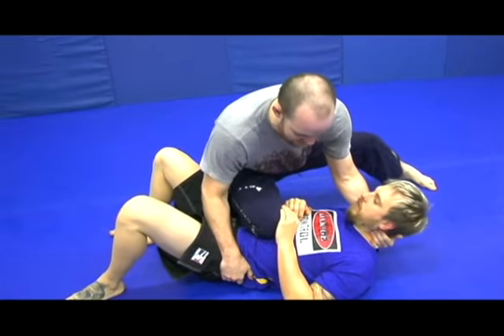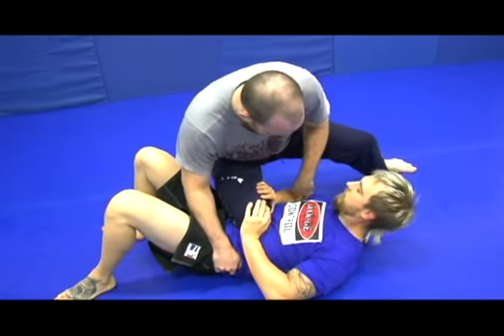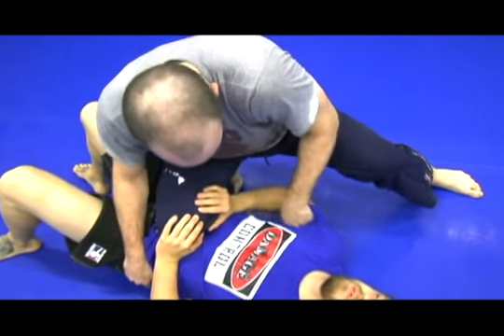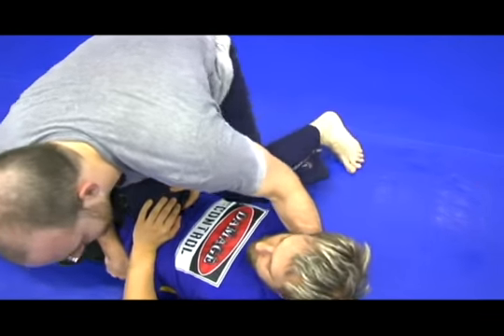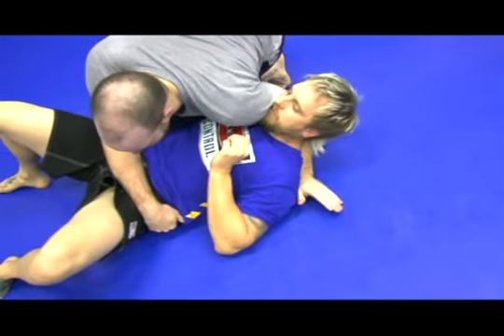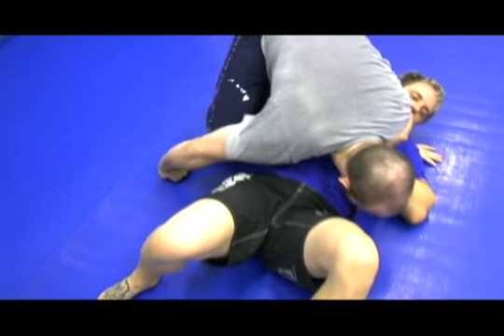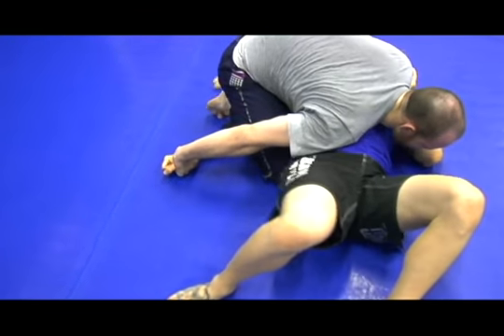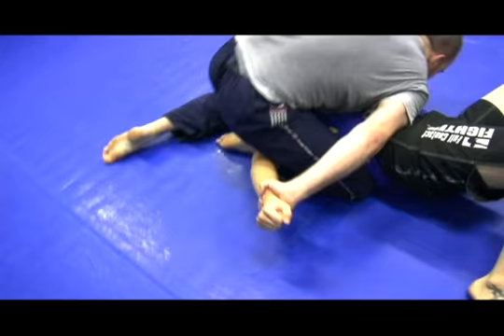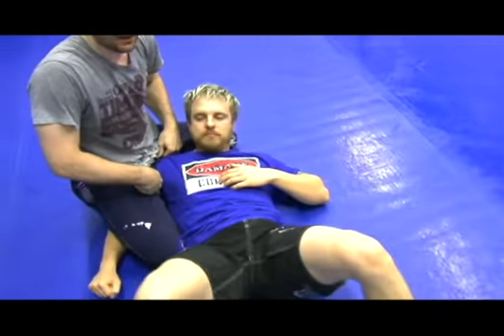So I'm here on knee and belly, putting a lot of pressure on him. What happens is I see this little triangle open up right over here. I put my knee in it and I'm turning away. I'm leaving this cross face here as I grab the wrist and push it down. I'm stepping over, windshield wipering, grabbing his hand again, and pulling up, sitting directly on his bicep here.